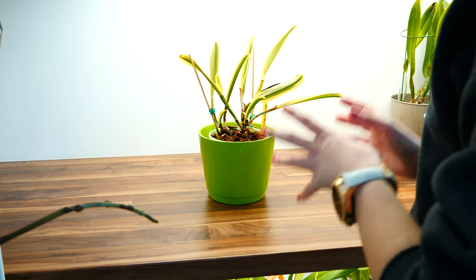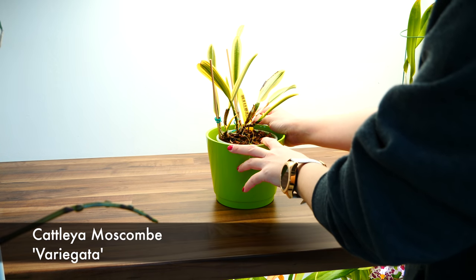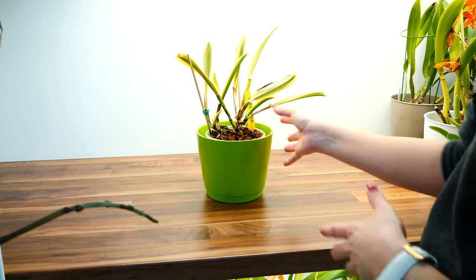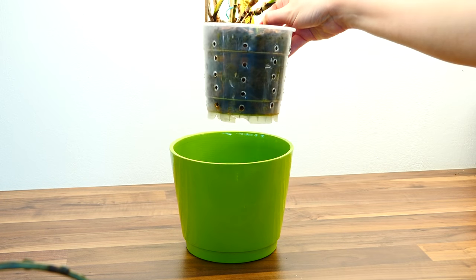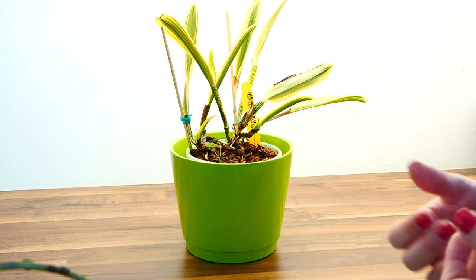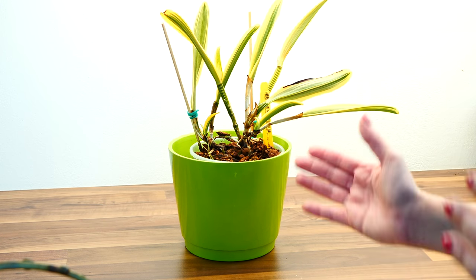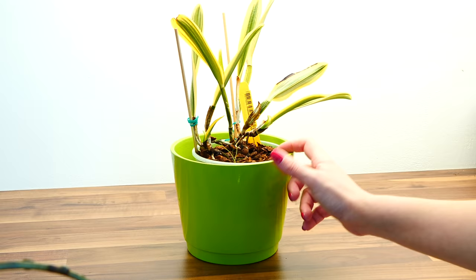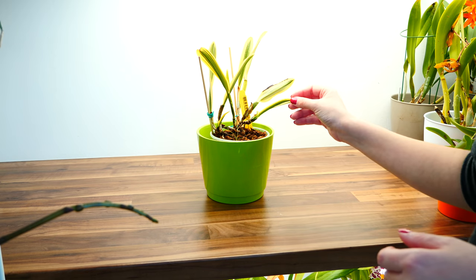One of the Cattleyas I just cannot make flourish is this one — the variegated one, which is the most challenging. I'm going to take it, repot it, and see what's going on with the root system. It's a first for me with Cattleyas. I don't even have roots and I don't know what's going on. I'll try it out with a different medium — I'm going to go for sphagnum moss, which is the friendliest medium for the roots if you know how to work with it. It doesn't really follow typical Cattleya patterns.